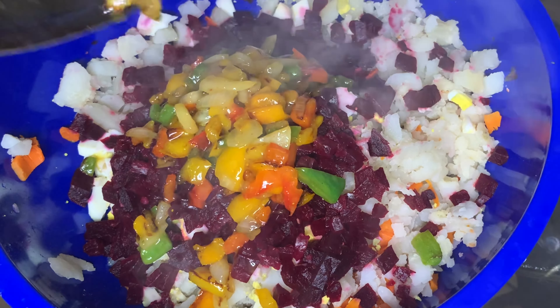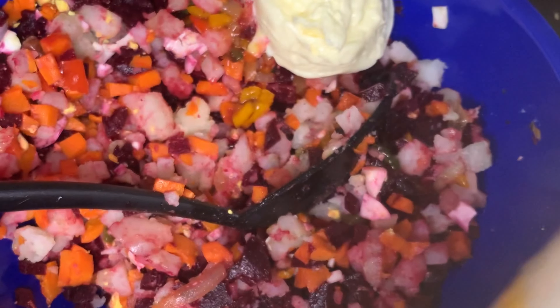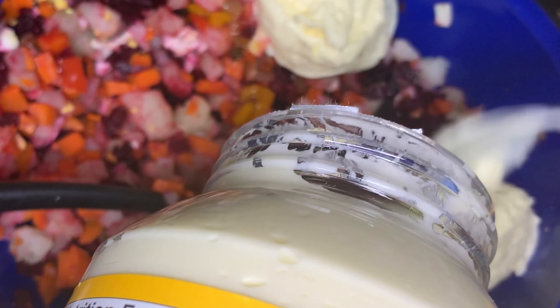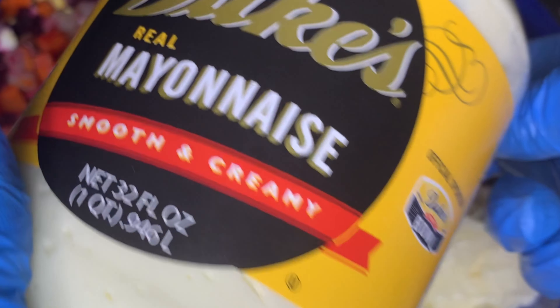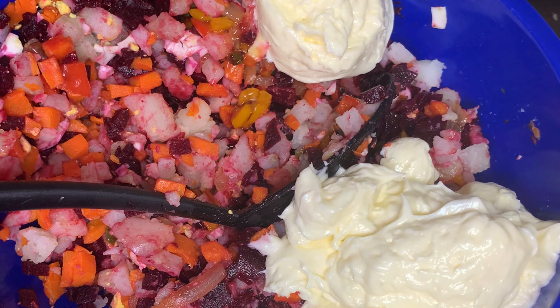Here I'm adding mine, and after that I'm going to add my mayo. You could use whatever brand you want. The only reason I'm using this brand is because at Publix it was buy one, get one free — and who's going to pass up that deal? There's no right or wrong type of mayonnaise to buy, except if it's Miracle Whip. Miracle Whip is just not for me, but if you like Miracle Whip, then go ahead.